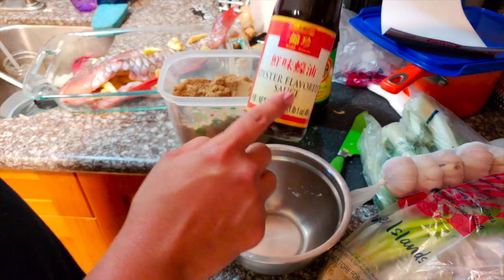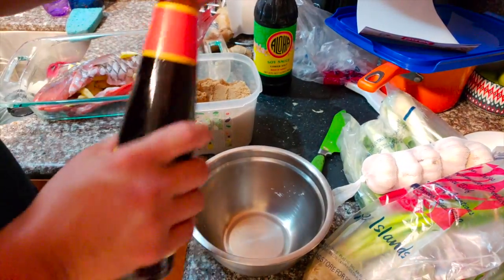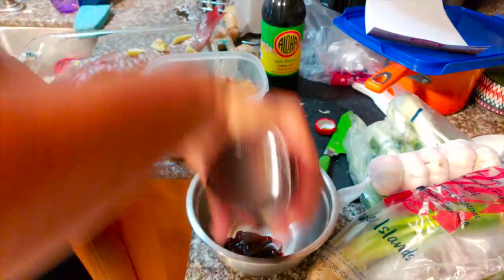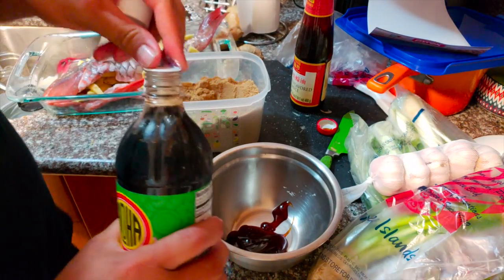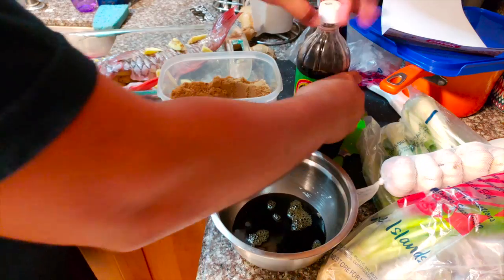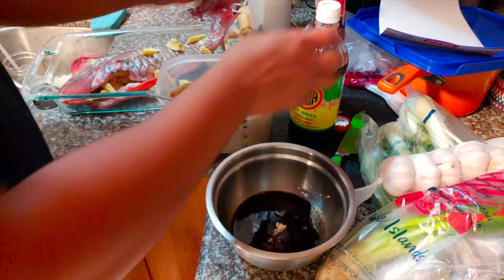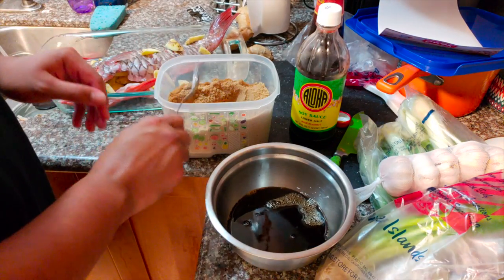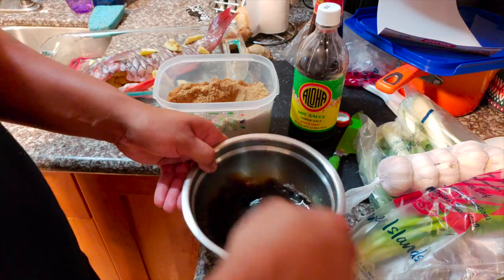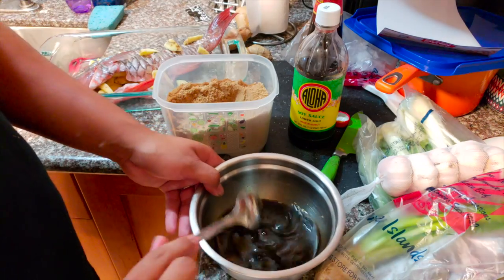Now what we're gonna do is make our sauce. I got some oyster sauce, shoyu, and I'm gonna mix in a little bit of brown sugar. You guys can also add sesame oil — you're just gonna add it to flavor, doesn't matter which one you put in first. Put kind of a lot of oyster sauce there, I'm gonna try to balance it out with some shoyu. Get some brown sugar in here — you can use a whisk, I'll just use this spoon.